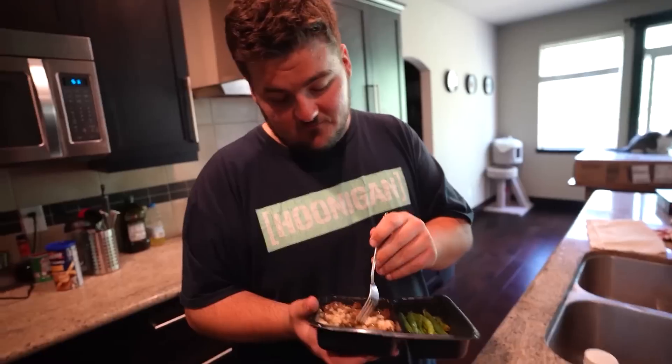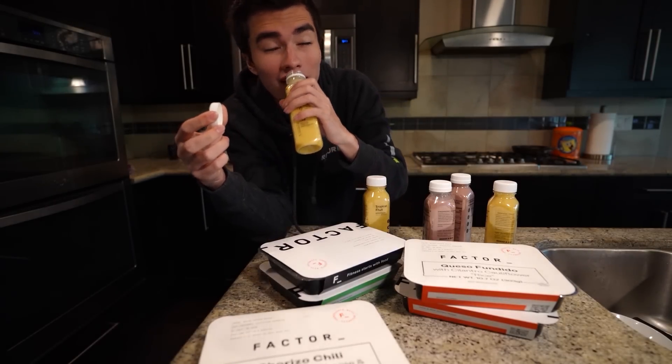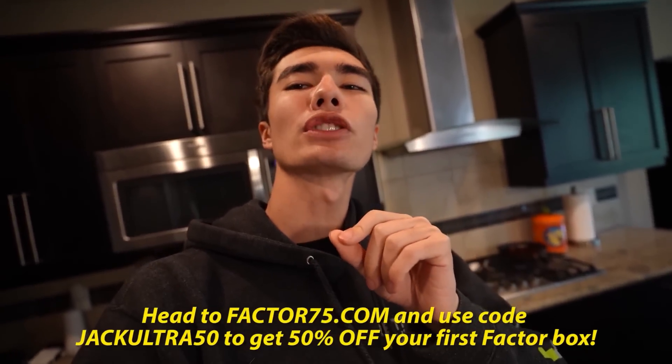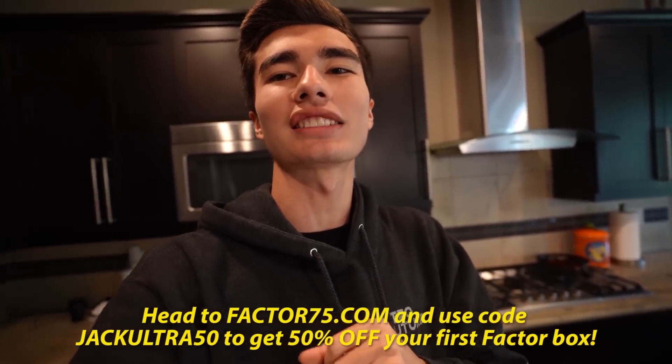Factor's fresh and never frozen meals can be ready in just two minutes so it doesn't eat up any of your time. If you're calorie conscious, you can try the dietitian-approved calorie smart meals with around 550 calories per serving. Or if you're like me and need an extra boost this summer, try the protein plus meals - 30 grams of protein or more per serving, delivered right to your door. My personal favorite is the mango smoothie - it 100% delivers. Head over to factor75.com and use code JACKUULTRA50 to get 50% off your first Factor box.